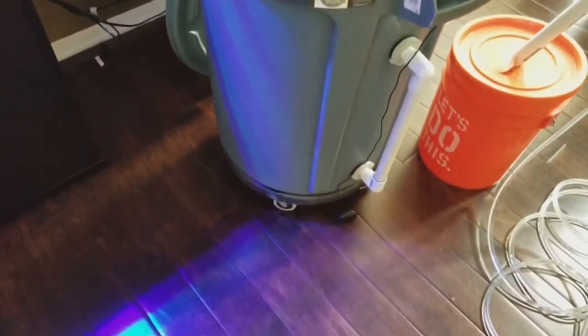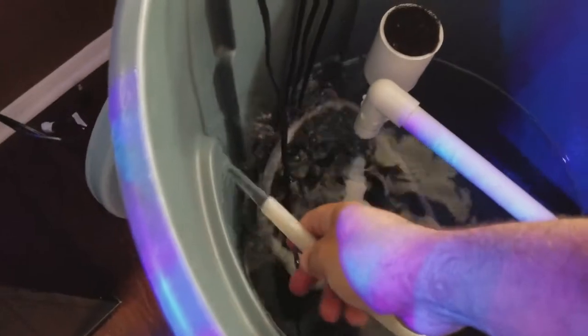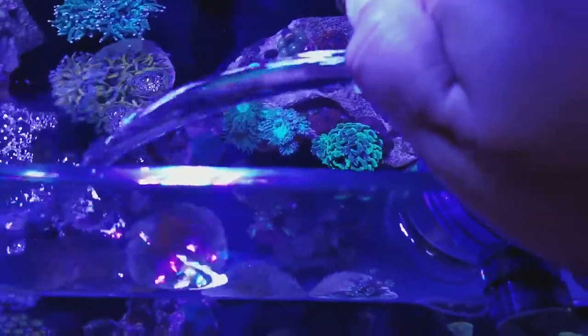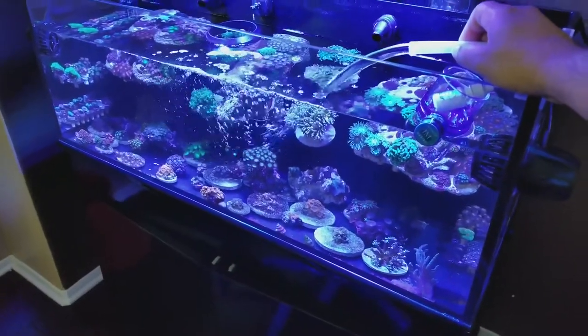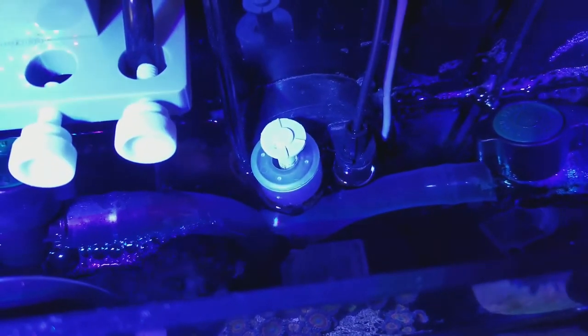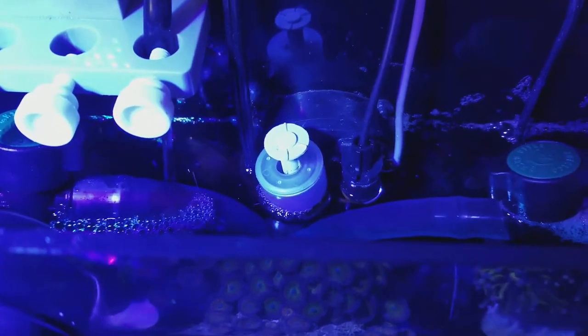Now I connect the MJ-1200, which I have all hooked up on wheels so you can just move it around — makes it a lot easier. I hold that down and replenish all the water I took out. I had to put some more water in there because when I turned the pump on, it sucked all the water into the pipes, but it should stop any minute now.